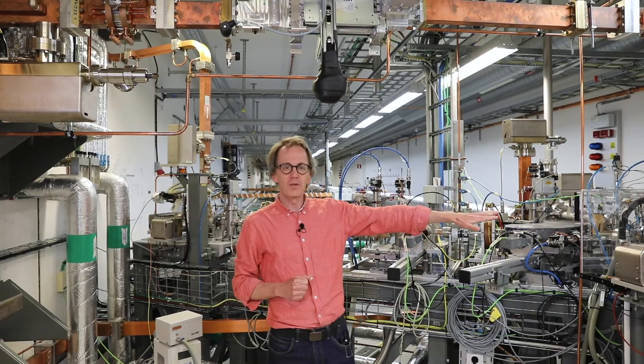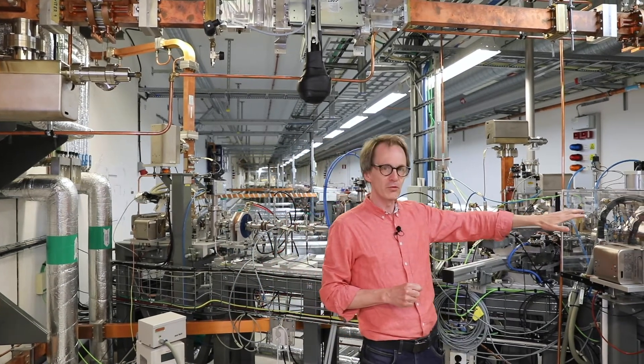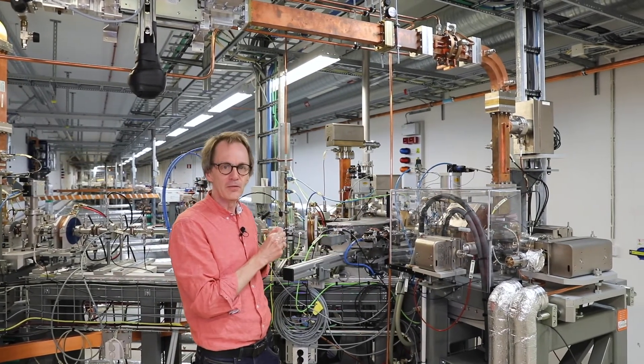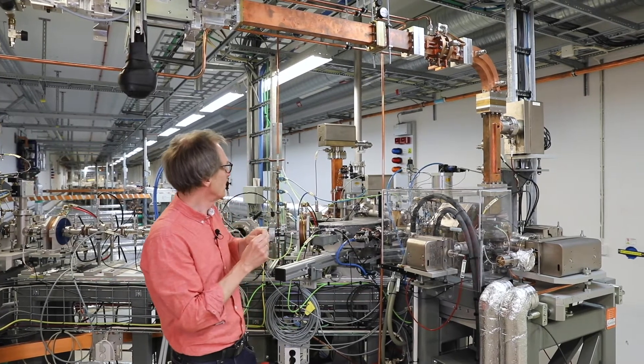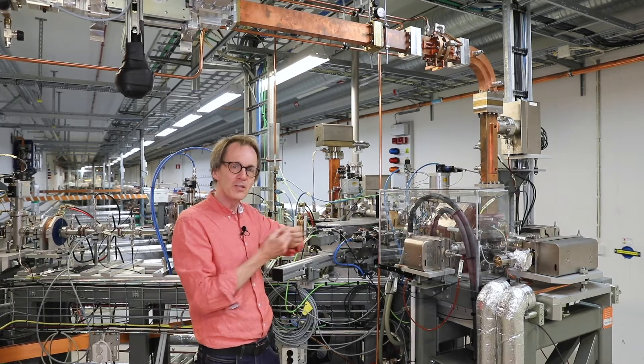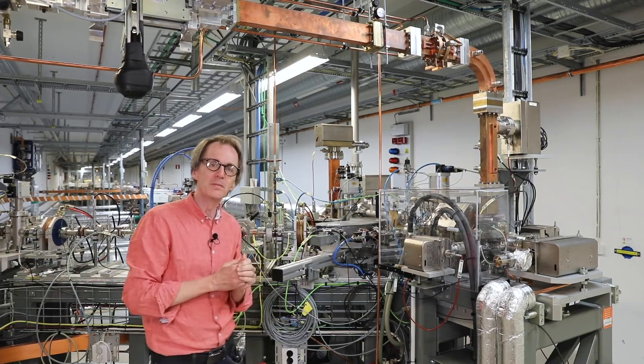On this side we have a special electron gun called our photocathode gun. From the outside it looks the same, but the function is slightly different. We have a laser beam coming from the adjacent room, shining onto the cathode, and when the laser hits the cathode it emits electrons which we can then accelerate in the beam. This gun is used for special operations of the machine, like our short pulse facility, and a similar system will also be used in our proposed upgrade project of a free electron laser.